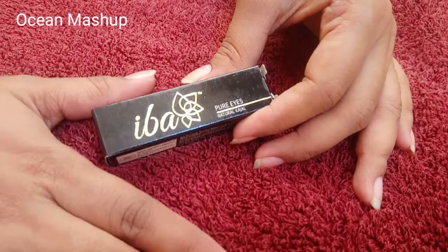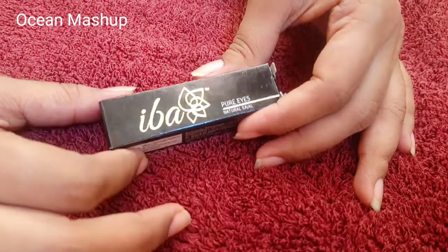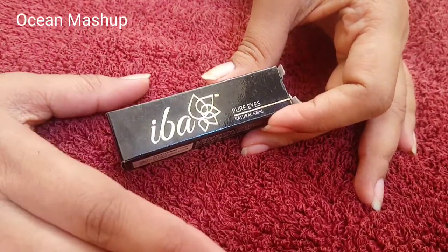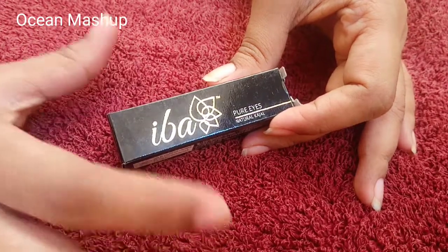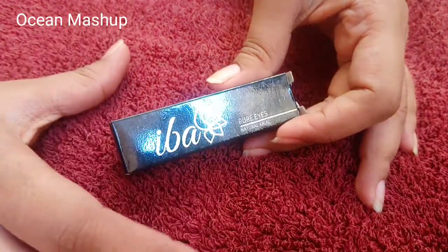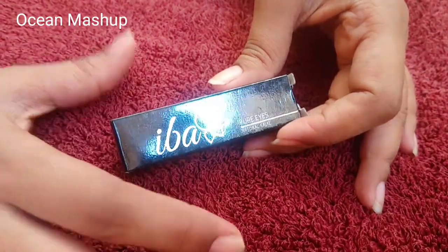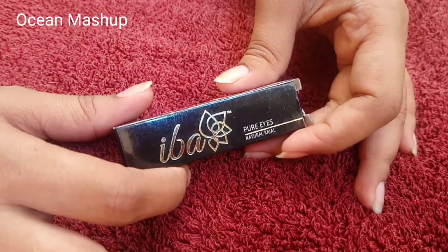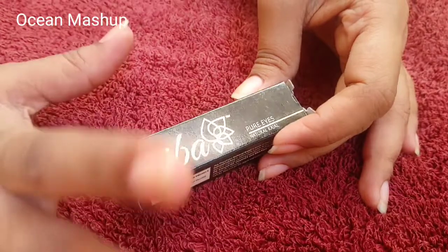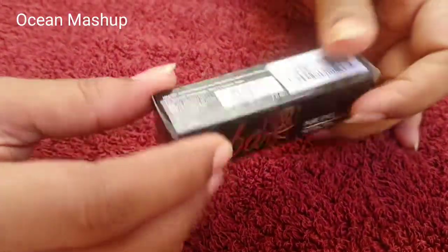Welcome back to my channel. Today I'll be reviewing IBA Halal Pure Eye Natural Kajal. Before going to the review, I would like to say something about halal cosmetics. Halal cosmetics are made without using any kind of animal derivatives or alcohol, so they are pure and good for your eyes. IBA Halal is the first halal cosmetic brand.